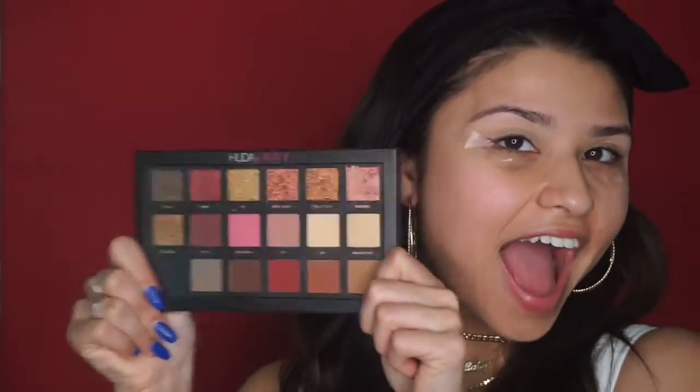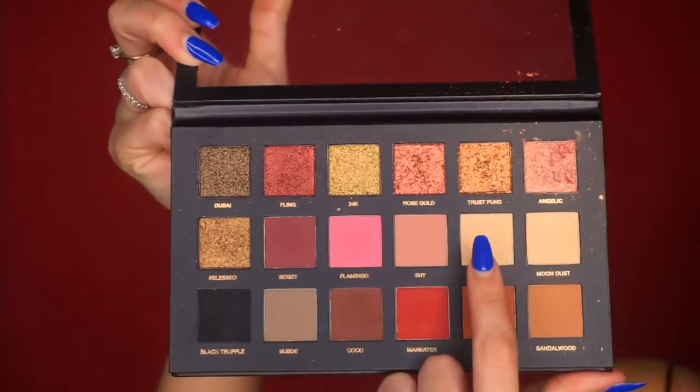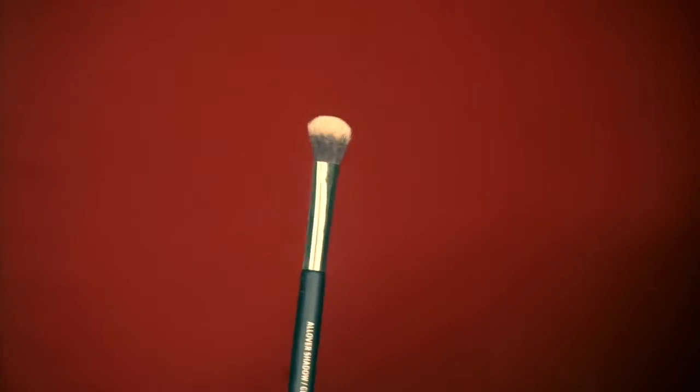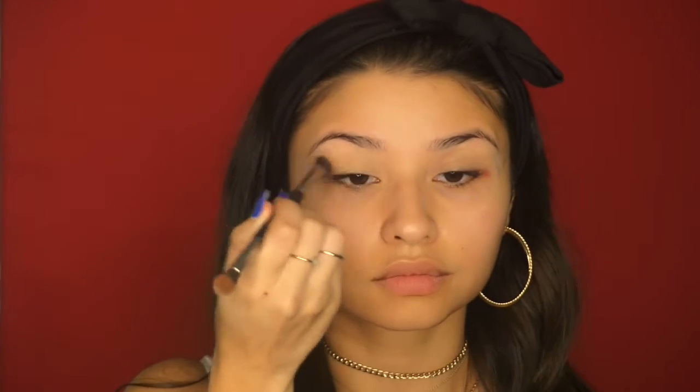Now to set the eyeshadow primer, I'm going to take the shade Bay from the Huda Beauty Rose Gold Eyeshadow Palette and use this fluffy brush from IT Cosmetics. I'm just going to place that all over my eyelids to set that paint pot.